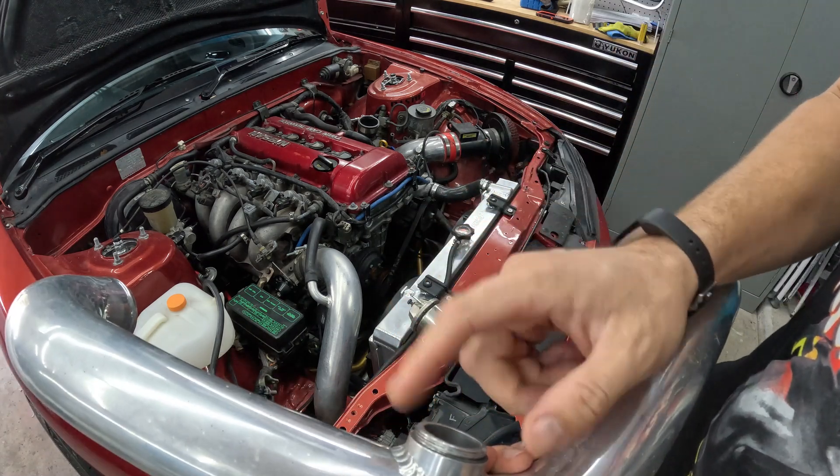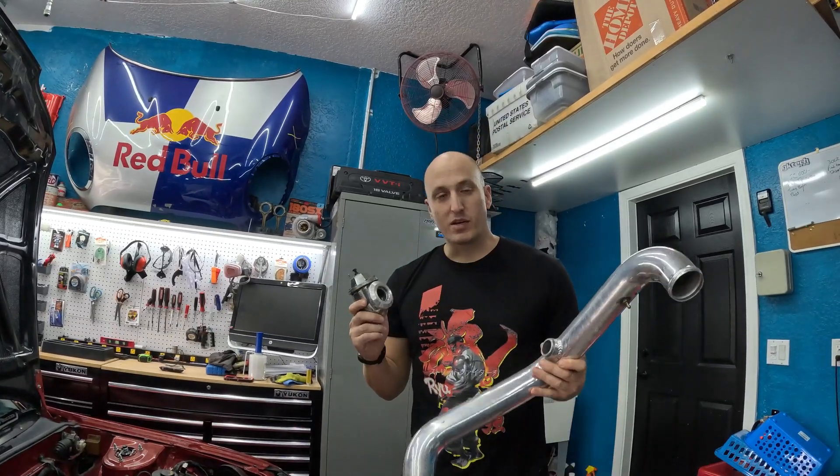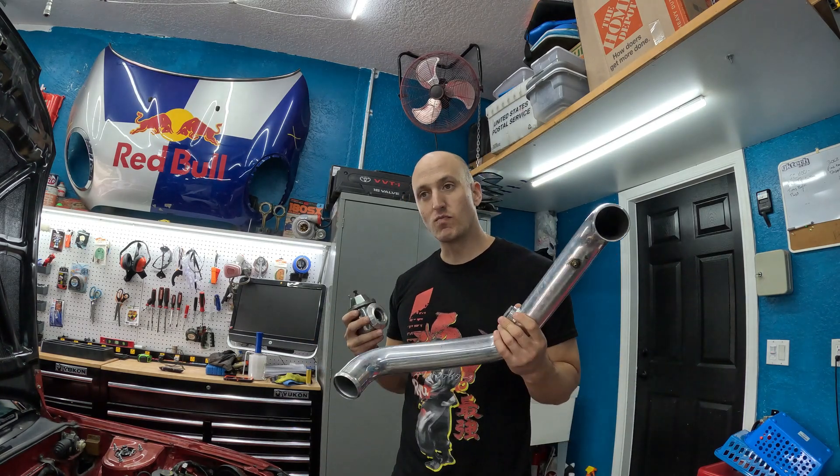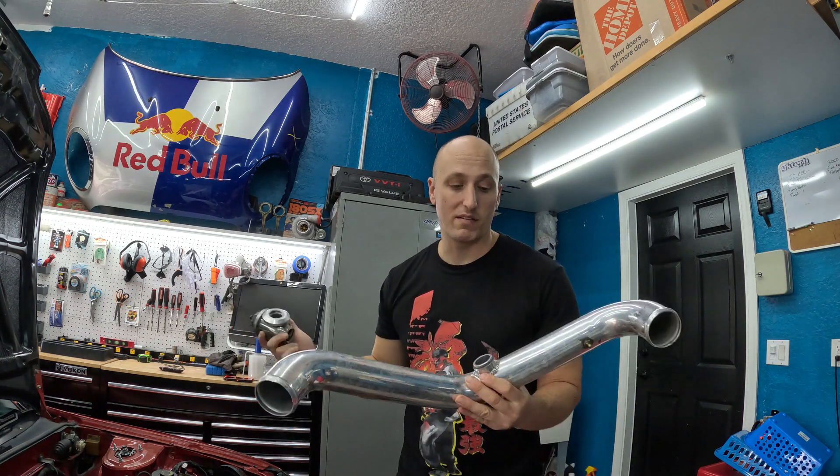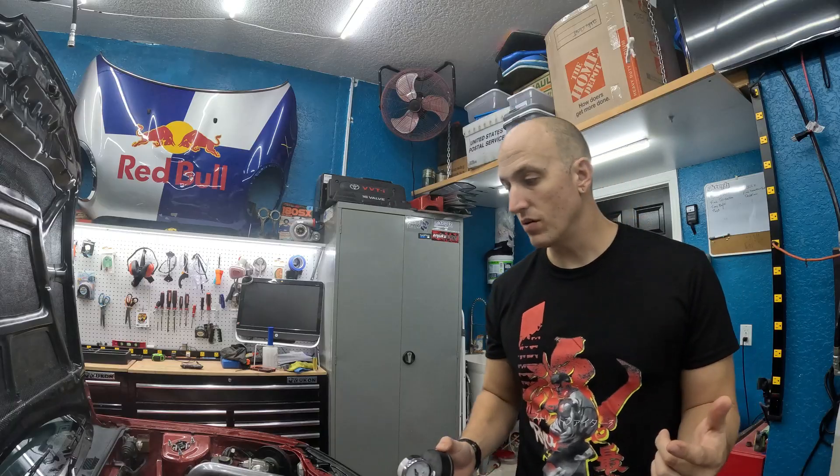Nine times out of ten it's going to be some component that was installed later. When you start tweaking with your car, stuff like this happens. Versus if we left it all factory it wouldn't blow the blow-off valve off, but it wouldn't look cool or make as much power. Just know when you start tweaking with stuff, a bolt might not get tight, a bolt might rattle loose — so double check that your bolts are good and everything's tight.